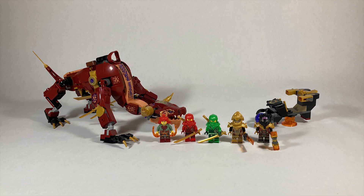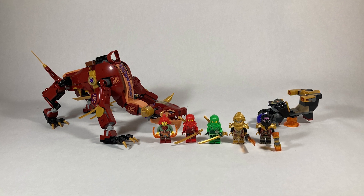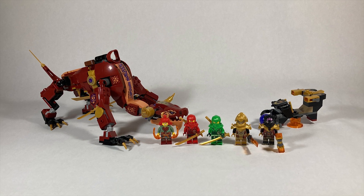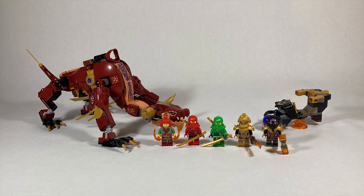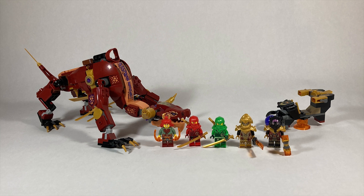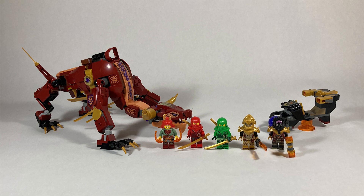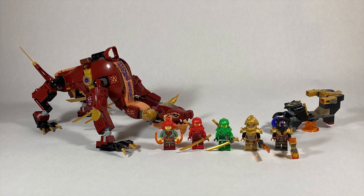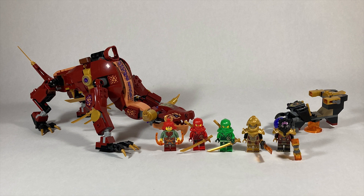Overall, for $54.99, 479 pieces feels a little bit lacking, but five minifigures I think kind of makes up for it. As an avid Ninjago Dragon collector, this one was an obvious must for me. However, unless you're really after getting all the minifigures and getting Wildfire, I would probably wait for this one to go on sale just a little bit. I don't really think the builds justify the cost. If I were you, I'd probably pay $45 to $50 for it. But those are my thoughts — let me know what you guys think down in the comments below, and we will see you guys next time. Bye!